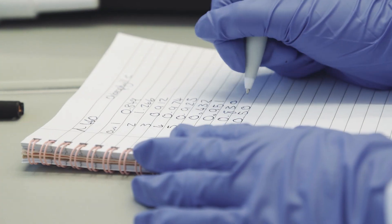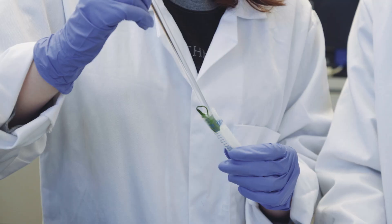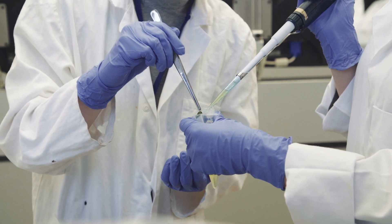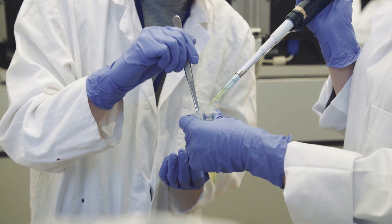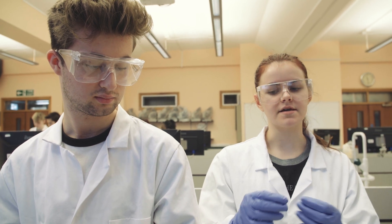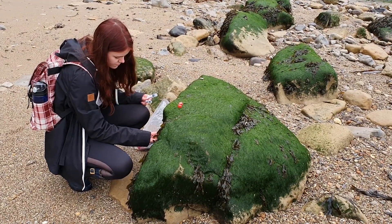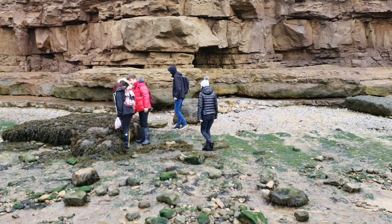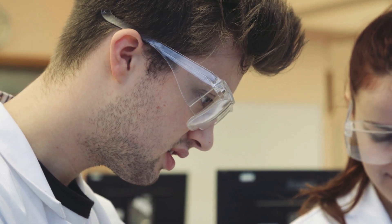Everything has to be done very specifically and very precisely, and when it's not, that kind of throws off the entire result you're going to get from that sample. It's made us take things as they are — like we arrived at the beach and we were like, okay, we need to take this specific species, whereas before we weren't quite sure which species we were going to choose. During this there were a lot of things we had to adapt our method to accommodate for things we weren't expecting.